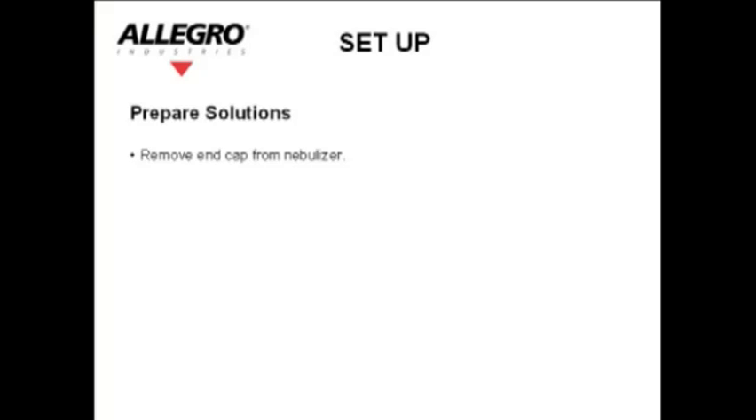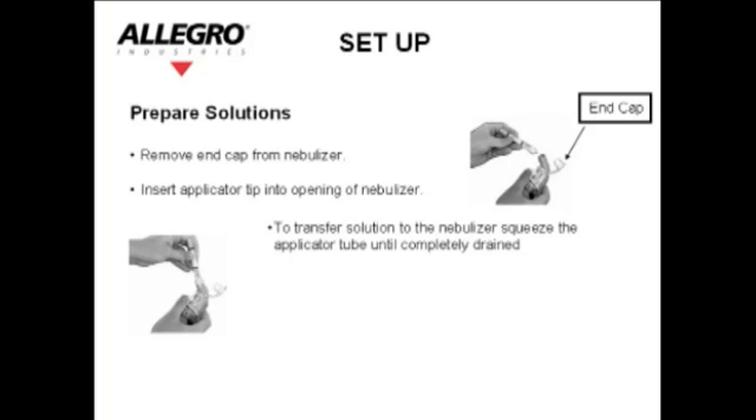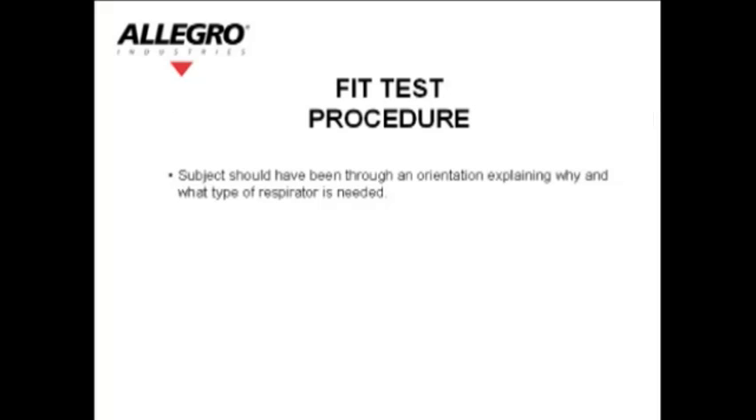Remove the end cap from the nebulizer. Insert the applicator tip into the opening of the nebulizer. To transfer the solution to the nebulizer, squeeze the applicator tube until it is completely drained. Do not remove the tip of the applicator; do not puncture or cut the tip of the applicator. Dispose of the applicator once completely drained. Replace the end cap on the nebulizer until the test is ready to be performed.